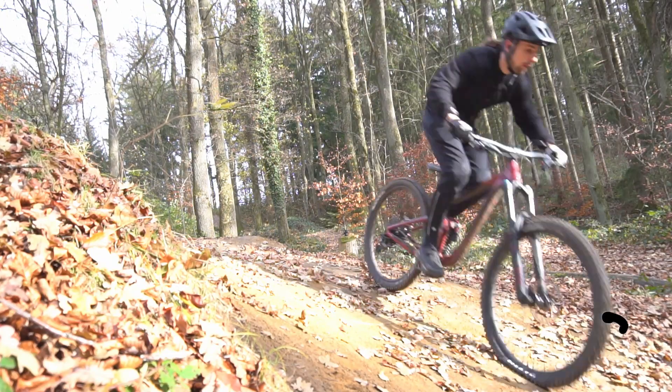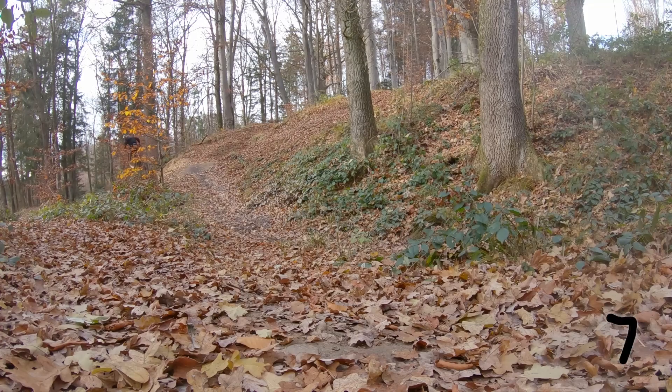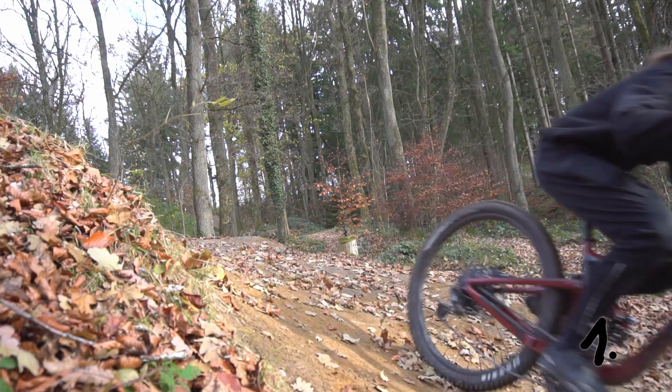Find yourself a jump with a fairly steep take-off and some airtime. Any step-up, fly-out, or tabletop should do. Get comfortable approaching it a little bit faster and let your back wheel hang low.